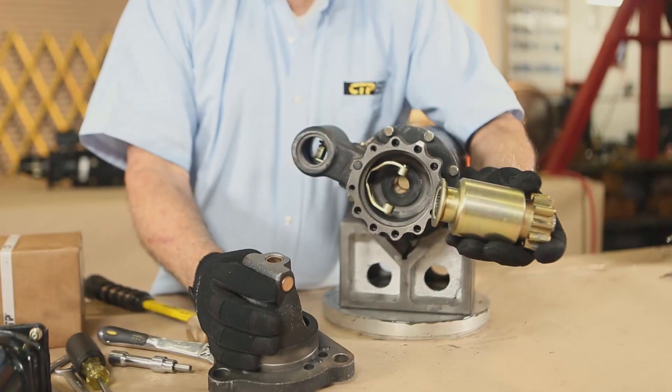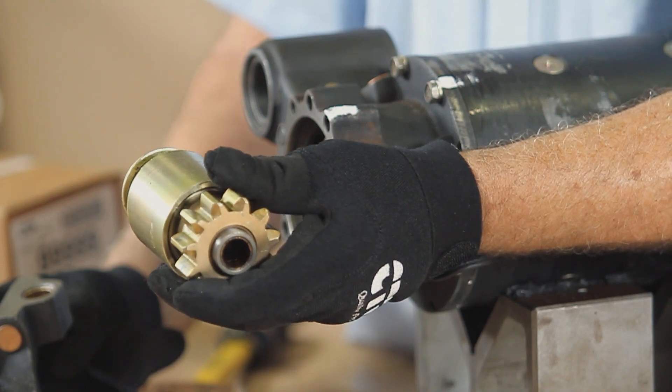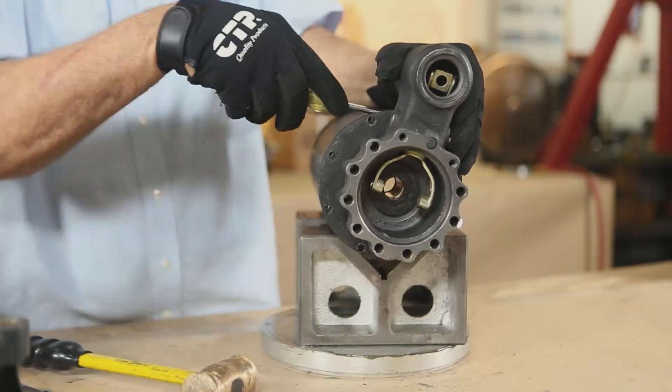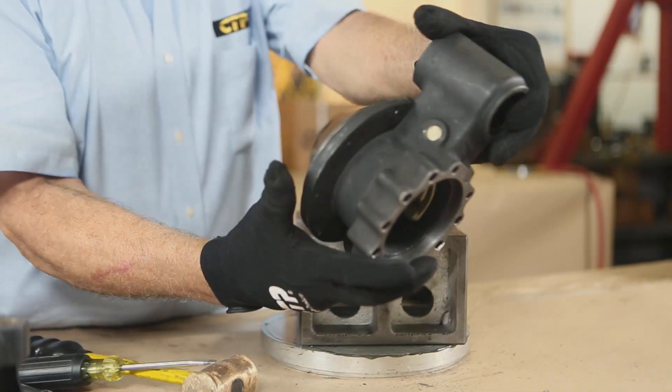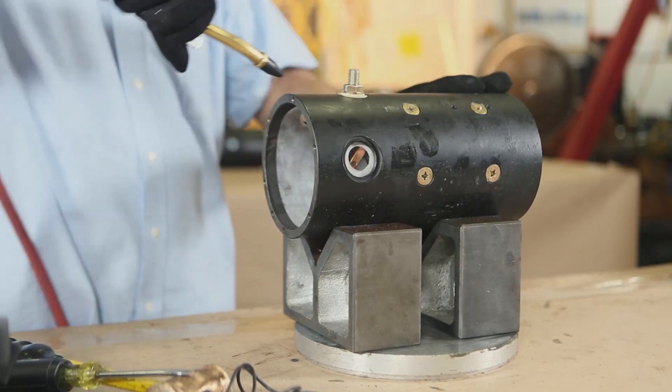Remove the pinion drive. If there is any wear or damage to the teeth, replace the pinion drive. If needed, clean the starter body with compressed air.